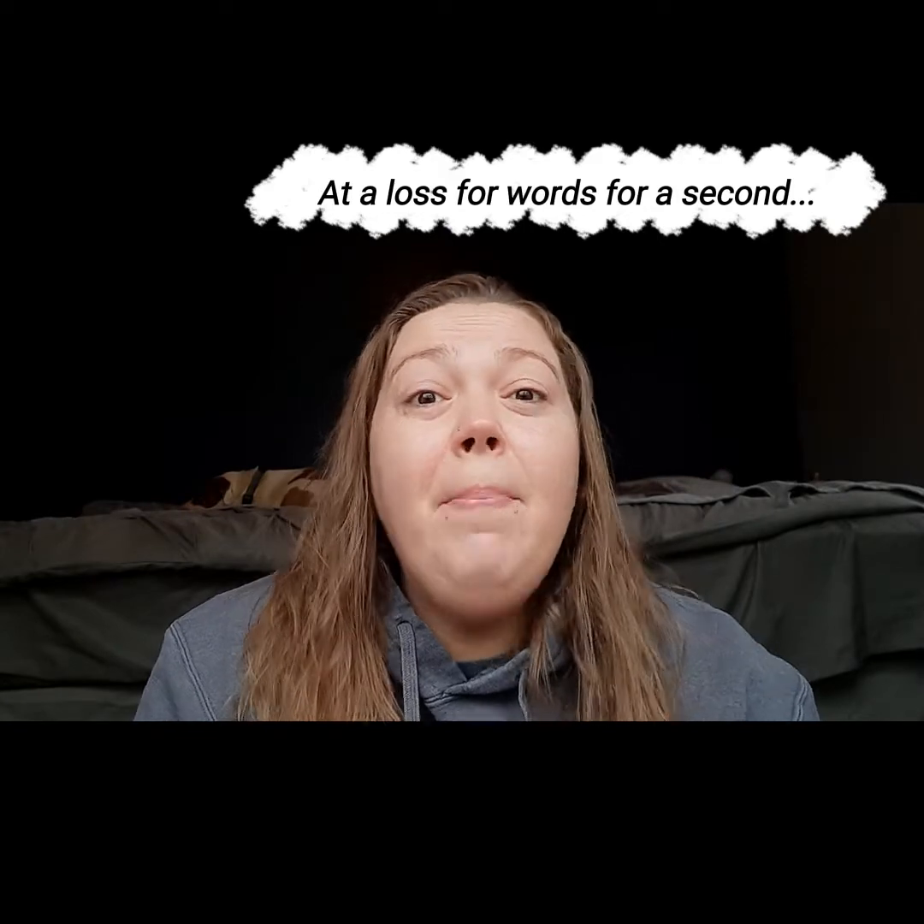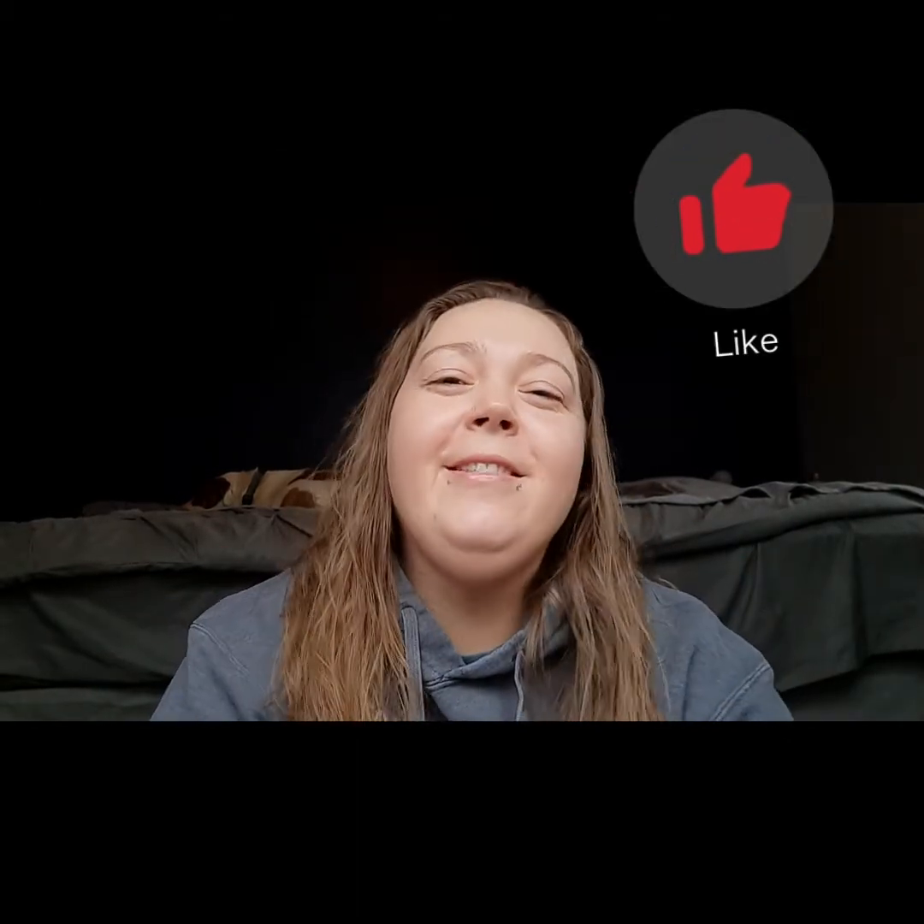I really hope that you guys enjoyed today's video. Thank you so much for watching. If you haven't already, hit the subscribe button and give it a thumbs up. Have a great day!